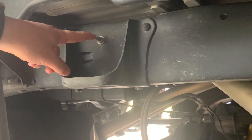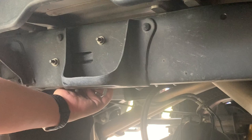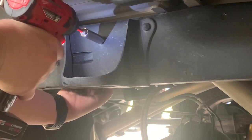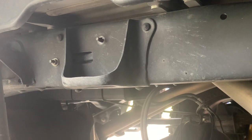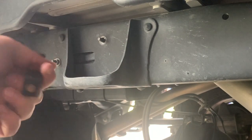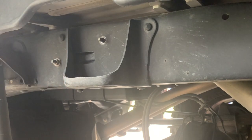The next part is to remove this 12-millimeter flange nut which is holding the fuel pump control module on the back side of the frame. You only have to do this on the driver's side. Later on we're going to mount this extension piece to the frame — it'll go behind the frame and attach to the control module.